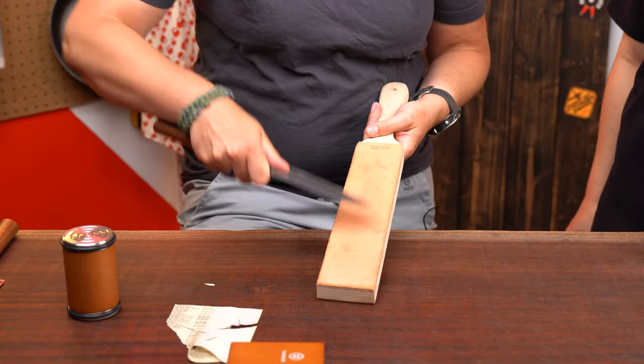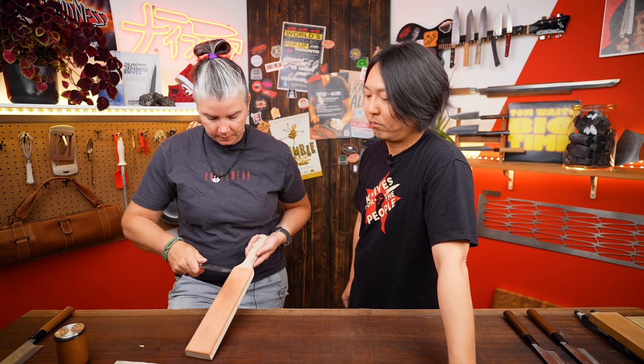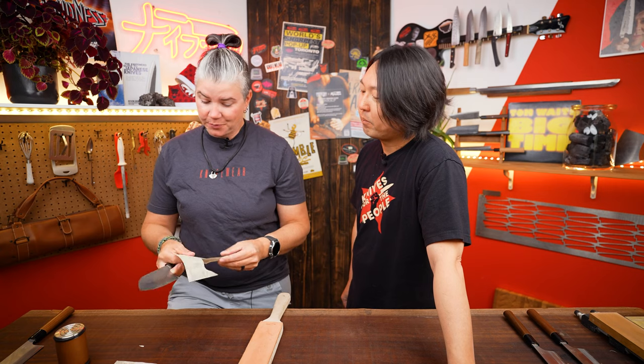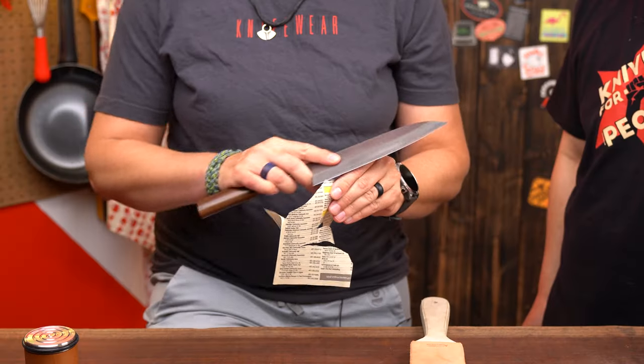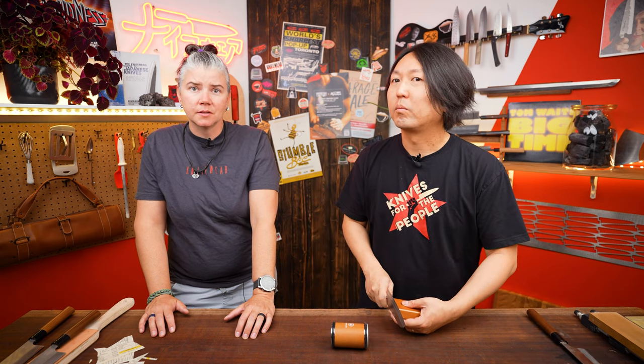I'm going to use the leather smooth side since the Tumbler strop doesn't have a suede side. It's better after the strop. It's a loud knife though - this would not pass my shipping table. That took me about six minutes and I didn't get a very good edge. Naoto has a lot more technical expertise than I do, so maybe he can get more out of this system. Six minutes for me and six minutes for him - we'll see how it goes.